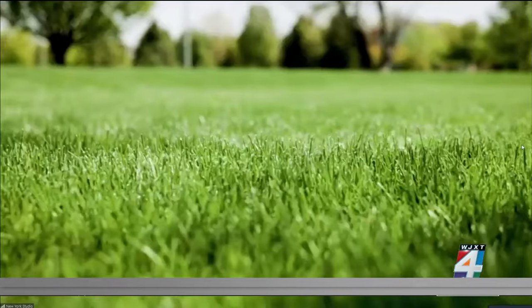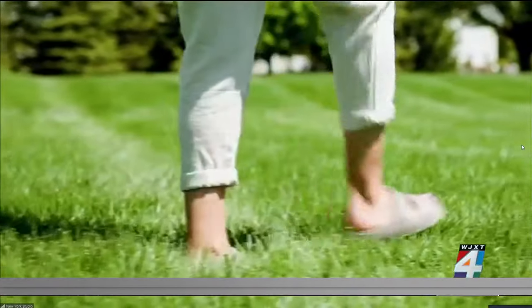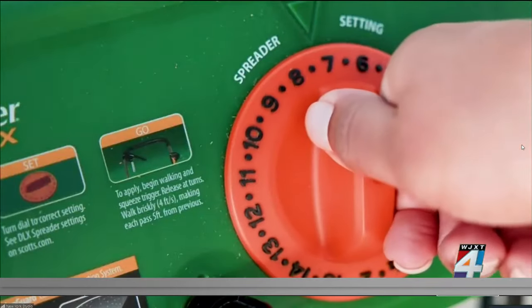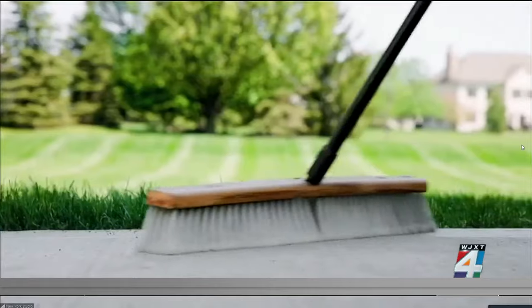Spring is the right time to care for your lawn. When you see your lawn coming out of dormancy and greening up, it's the right time to put down Scotts Turf Builder Lawn Food. If you're seeding your lawn with grasses like bahia, centipede, or zoysia, you can pick up a bag of Scotts Turf Builder grass seed. When it comes to management, it's always good to mow your grasses higher — it encourages deep rooting and helps turf grasses resist stress.